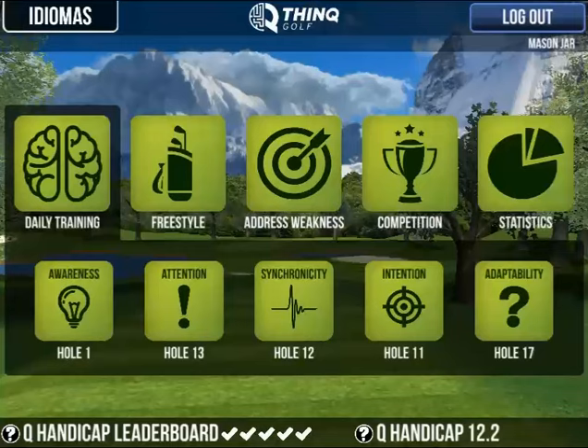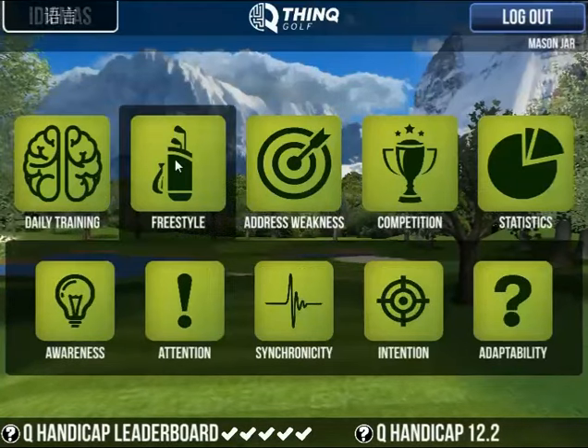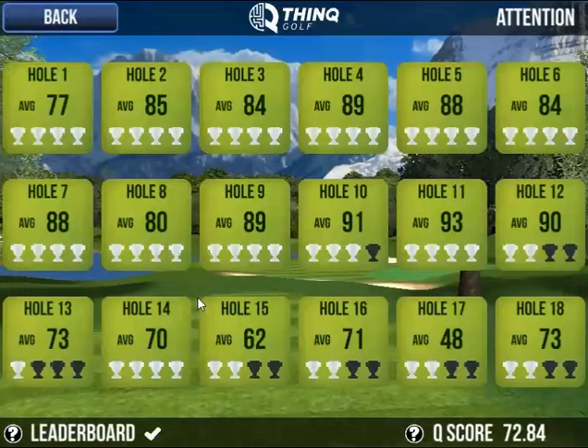Hello ThinkGolfers, this time we're going to play a hole of the attention game. We will start — obviously you can play in daily training, but we'll go to freestyle so you can pick any hole that you have open.